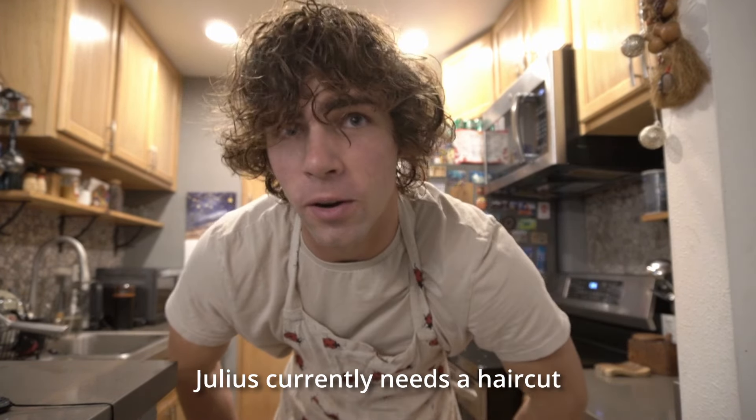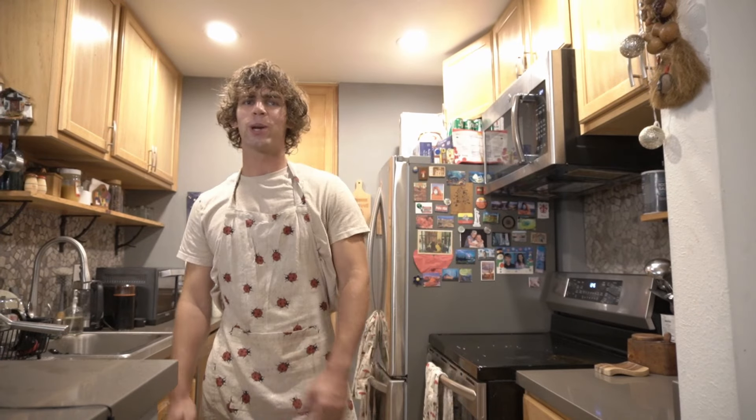Yulis currently needs a haircut. Alright, we're making lemon garlic scallops — wait, we're making a lemon garlic pasta with some scallops.